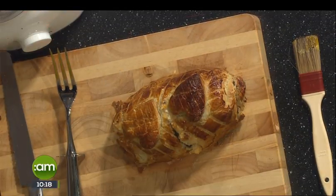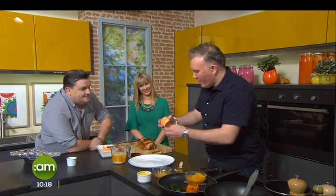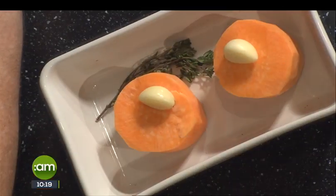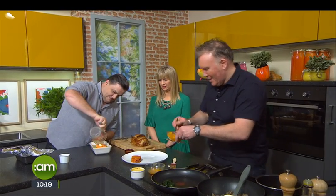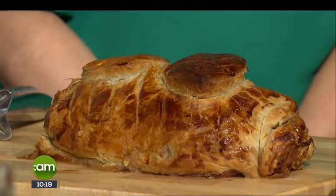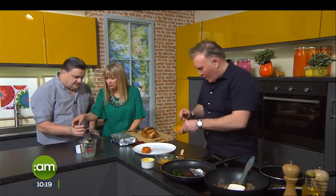We're going to serve this with a little fondant sweet potato — I've peeled it and shaped it for his and hers. Add a little garlic and a sprig of thyme, then pour in some melted butter. It's not the healthiest dish, but it's Valentine's Day! Put a tinfoil lid on top and that goes in the oven at the same time as your beef. After 40 minutes, it comes out nice and tender — just stick a knife in to check. Sweet potato does take that long to get nice and soft.